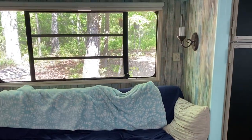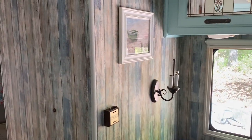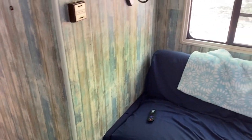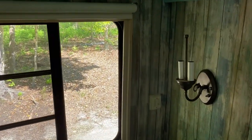Walking inside, the first thing you can see is that we covered up all that wood paneling with peel-and-stick wallpaper. We're also replacing the lampshades, which is why those are off right now.